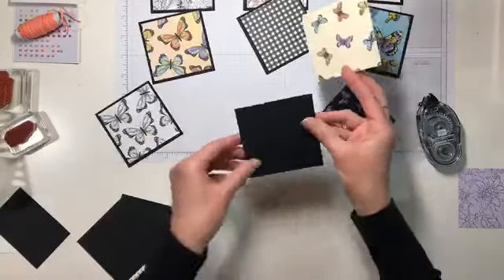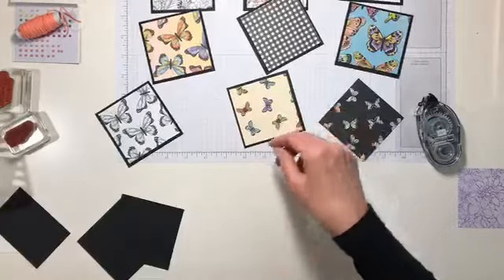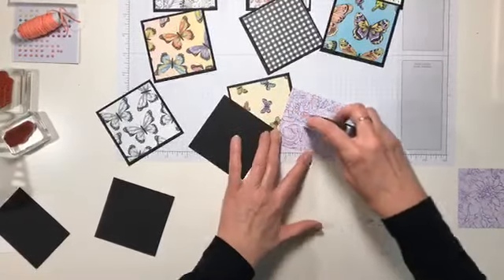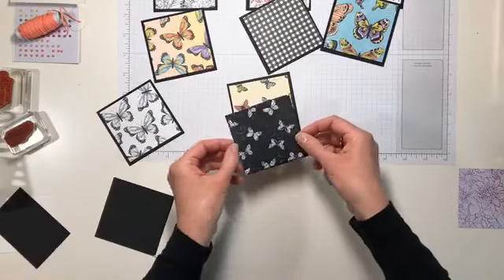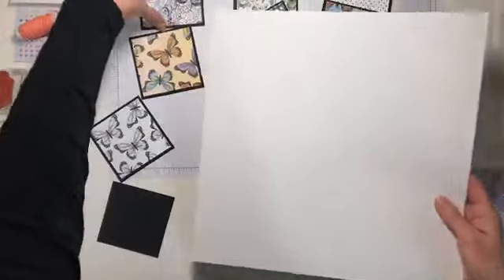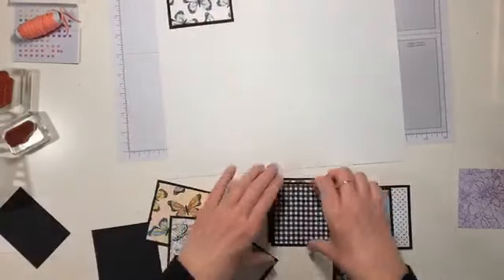Do you have a favorite of this butterfly pattern? I really like this Balmy Blue one — I think it's really pretty, but it's a really big pattern, so little bits at a time. Or you could make a really pretty bag out of it. I love it all. So that's done. I'm going to bring back my sheet of 12 by 12 and just kind of put these up there for now.